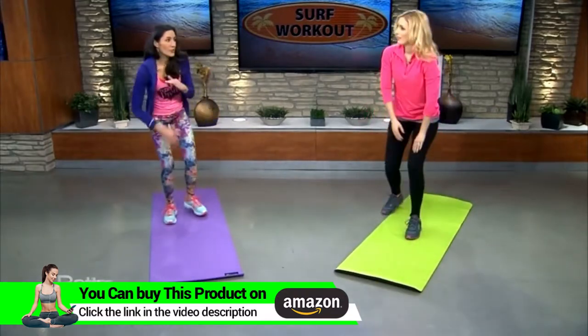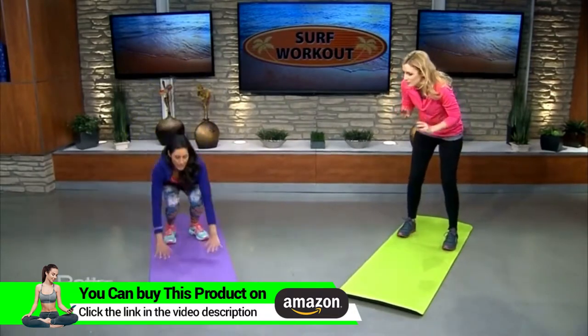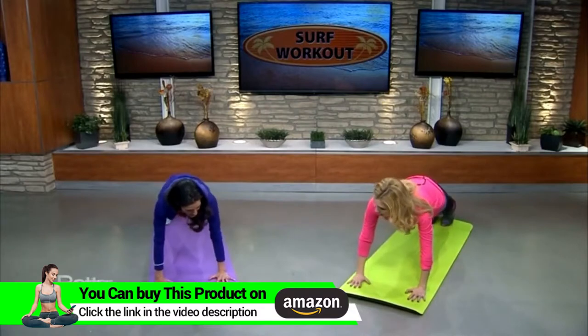Then we move on to the hot sand — we're on the sand, it's super hot. This is a great core workout. Come down into plank position, keep your back really straight and tight.